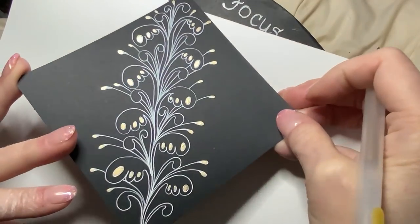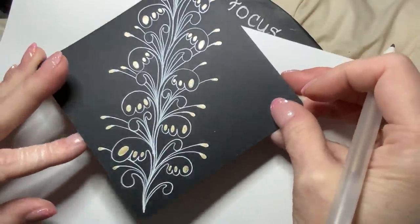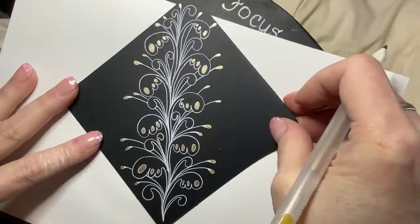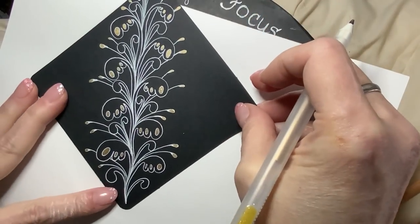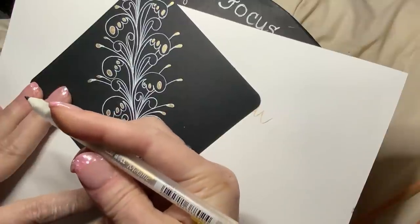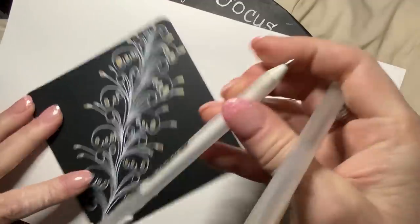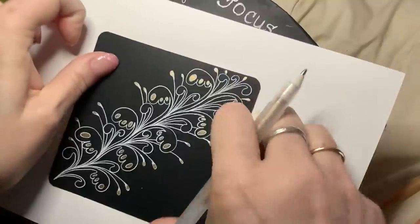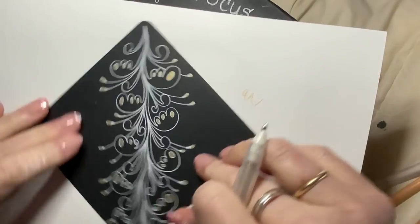Okay, here's where I'm at — let me get the shine going. I'm still wondering about this outer aura. I'm going to start it in gold, and if I don't like it, I can go over it in white. The metallic gold jelly roll is 08 size, so I can use my white jelly roll 10 over that if it's not popping out enough.